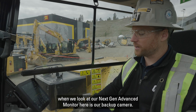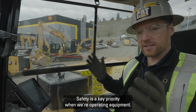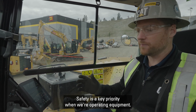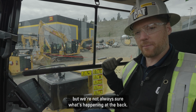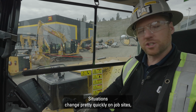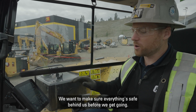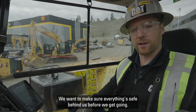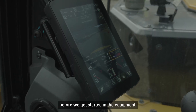The first thing we see when we look at our Next Gen advanced monitor is our backup camera. Safety is a key priority when operating equipment. When we get in, we get great visibility out the sides and front, but we're not always sure what's happening out the back. Common practice is a 360 walk-around, but situations change quickly on job sites. When we fire the machine up, we want to make sure everything's safe behind us before we get going.